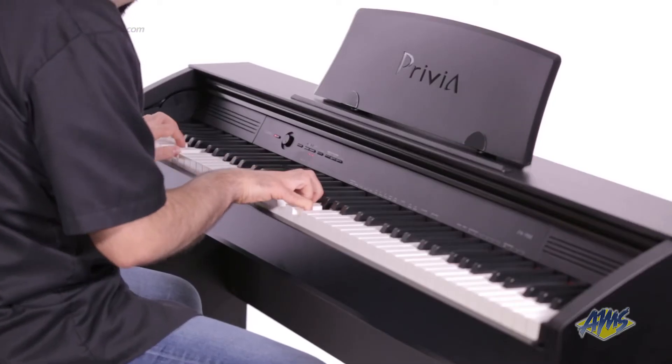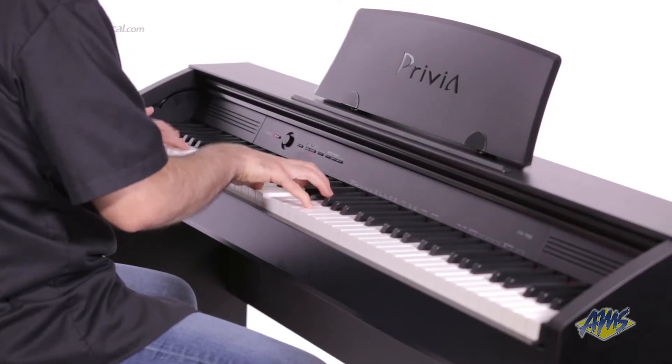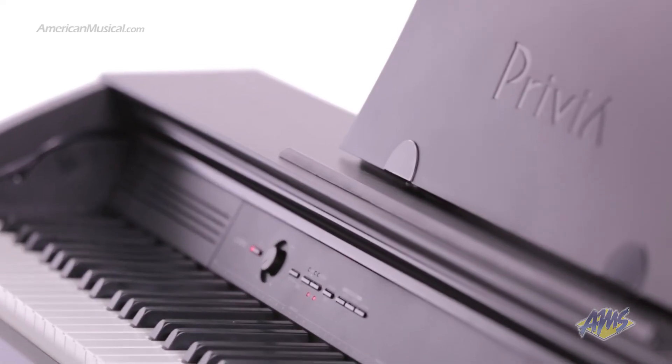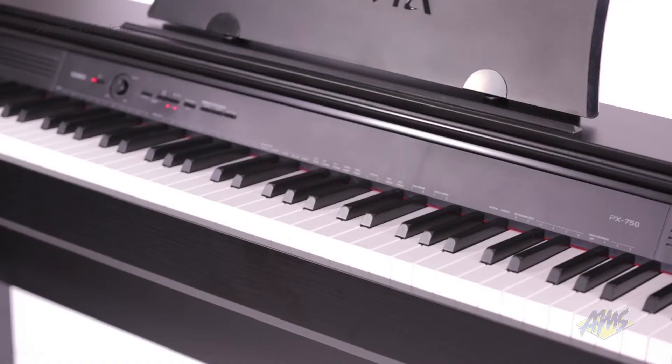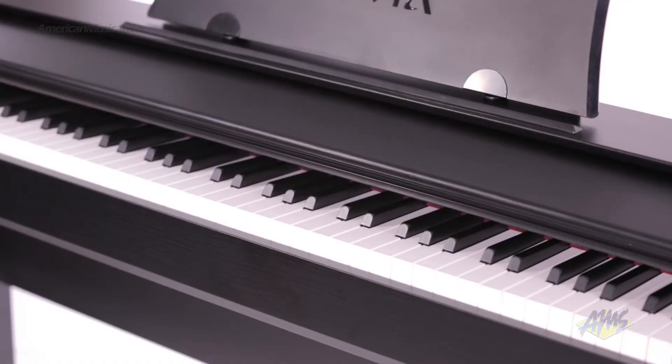Each key has three sensors to recreate an authentic piano experience. The keys are also textured to simulate the feel of real ebony and ivory. To keep the keyboard dust free, the cabinet has a convenient pull-down lid.